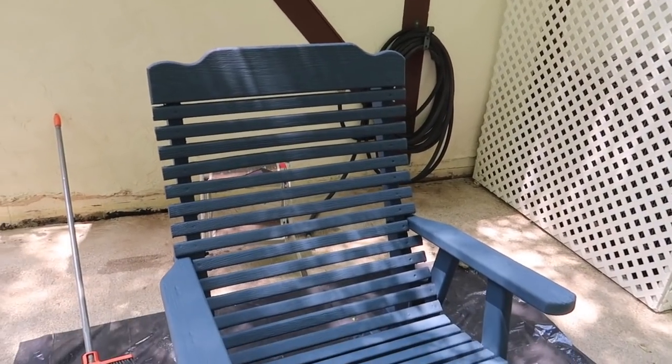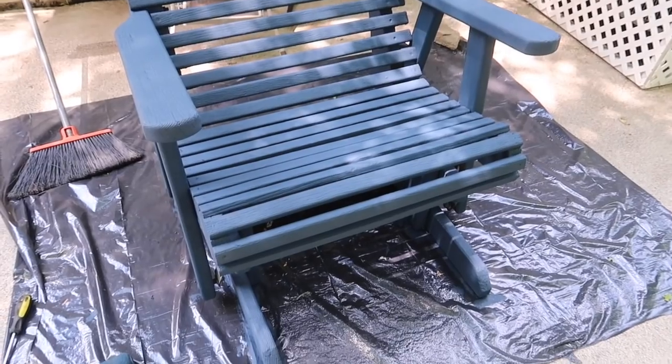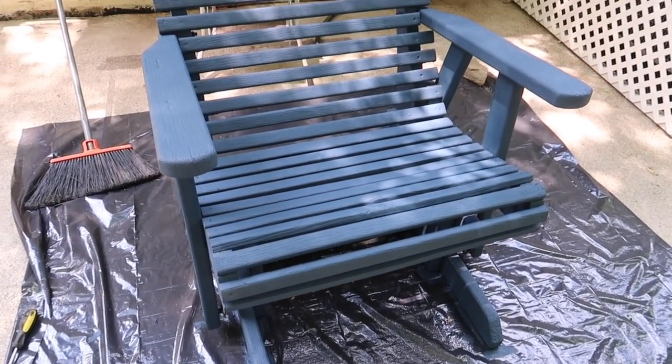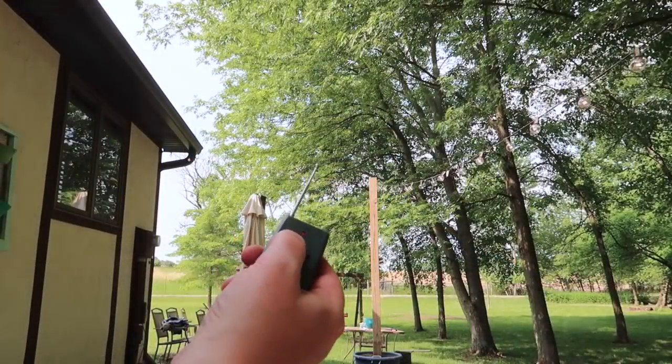This is what it looked like when I was completely done with it. It's so pretty and I absolutely love it. They just have such good bones and I know this is going to hold up for many years to come.